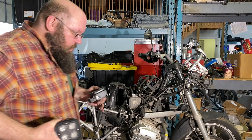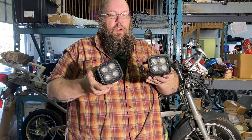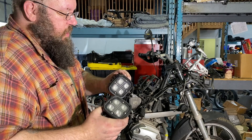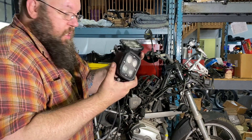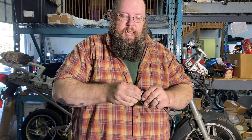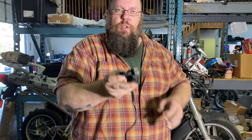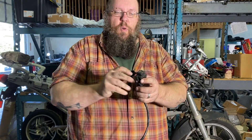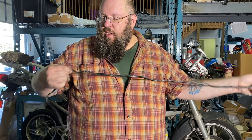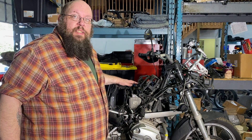Another thing removed today are the lights and the associated wiring harness. These lights are still in good condition even though they're a little scratched, so these will go right on eBay. The previous owner had also installed a two-hole USB charging port, which we'll just hang on to here in the shop — I'm sure somebody will find a use for it sooner or later.